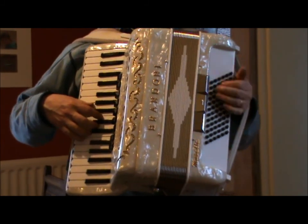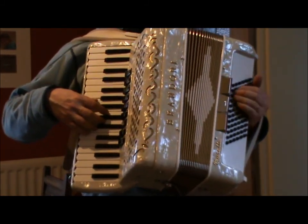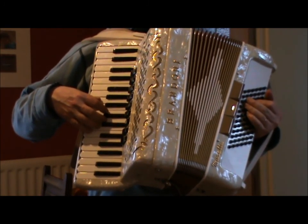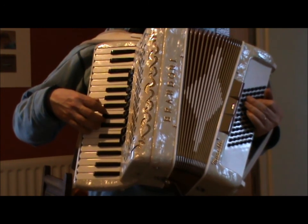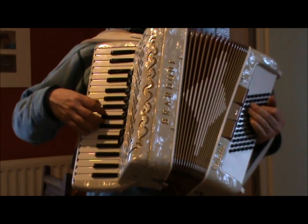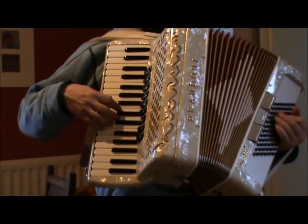And obviously on the repeat, you generally make things more decorative than the first time. Second section, again, is two bars of A minor, two bars of D minor, three bars of E, one bar of A minor. And then on the repeat, it's the same except it's two bars of E, two bars of A minor. So it's the same left hand chord sequence, but the right hand is different — so it's already a decoration.